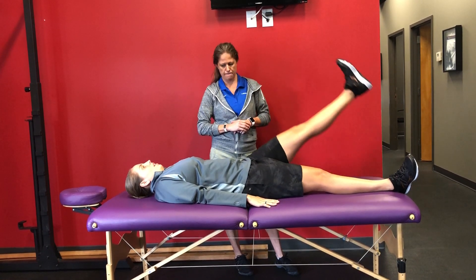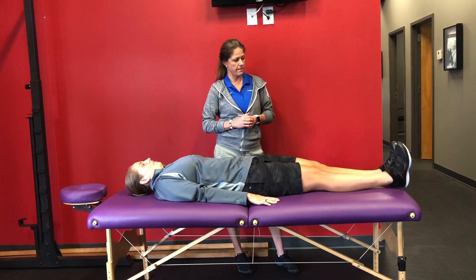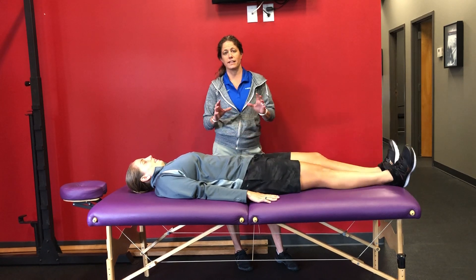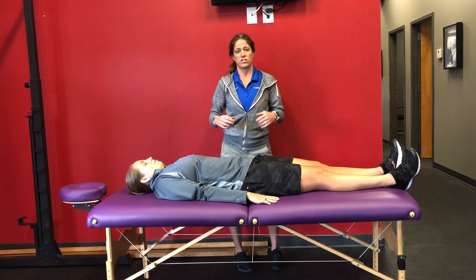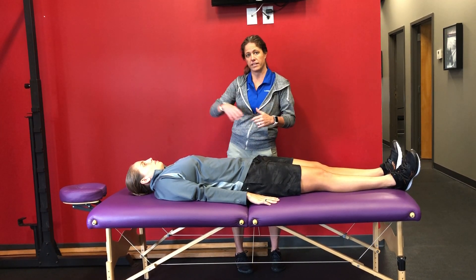Go ahead and raise this leg as high as you can. As Kristen does her active straight leg raise, we're watching how high the leg goes, if there's any difficulty, or if we have any aberrant movement in this area.